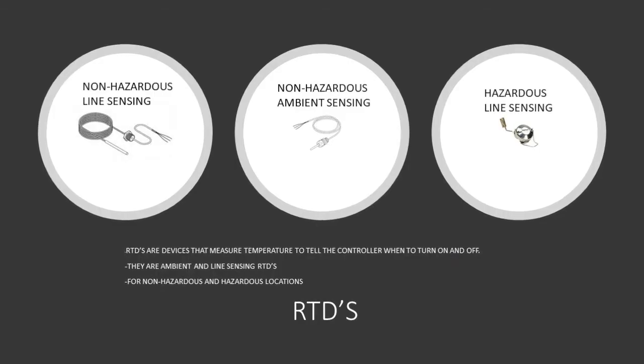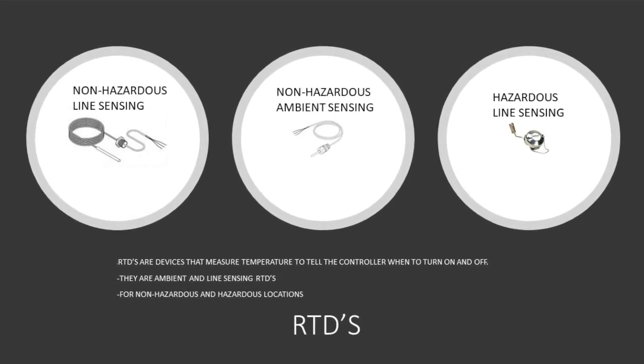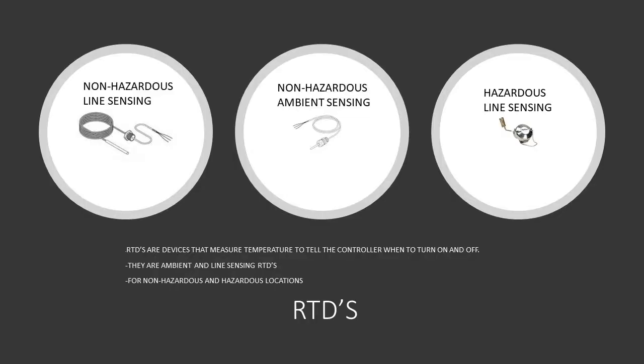Now let's talk about what an RTD is. An RTD basically measures temperature in order to tell the controller when to cut on and off. RTDs come in two different types: an ambient sensing RTD and a line sensing RTD. They also come in versions for non-hazardous areas and also hazardous areas. So you need to know exactly the location, the area, and the hazard classification requirements for that area.